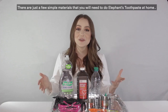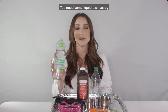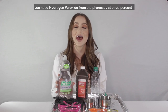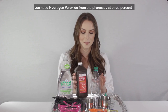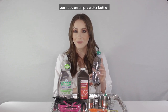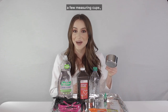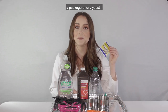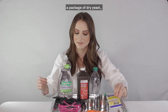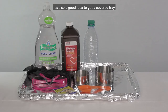There are just a few simple materials you'll need to do elephant's toothpaste at home: liquid dish soap, hydrogen peroxide from the pharmacy at three percent, an empty water bottle, some food coloring, a few measuring cups, a tablespoon, and a package of dry yeast.